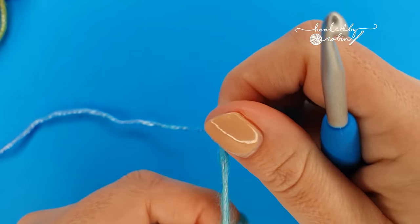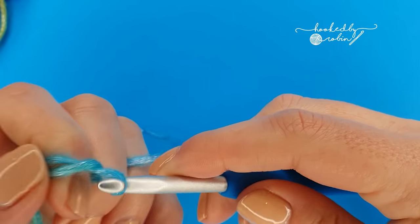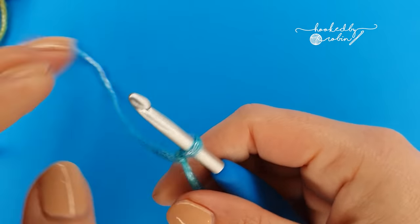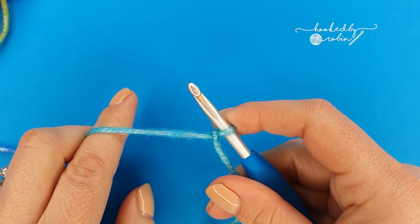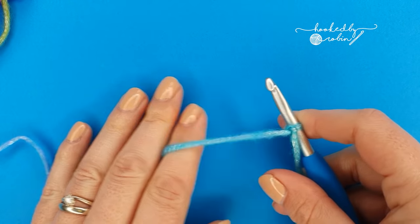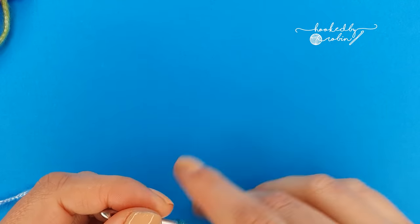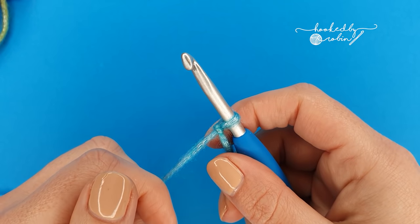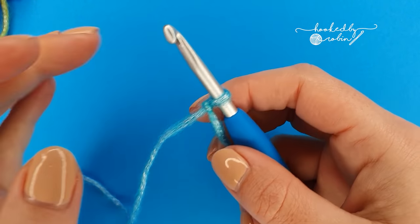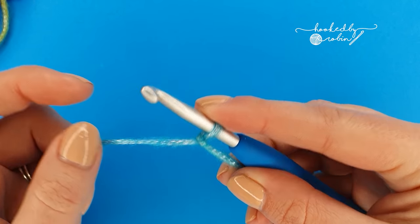To begin, pop a slipknot on your hook. Now the pattern multiple for the puff v-stitch is 4 plus 2. All that means is you're going to chain in multiples of 4 for as wide as you want your project to be, then add two more chains at the very end. I'm just going to be making a small sample today so I'm going to go ahead and chain 22.